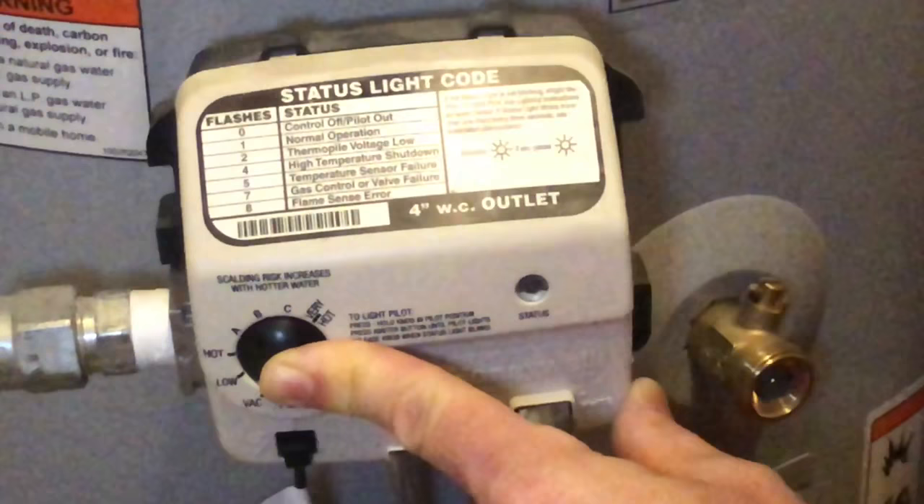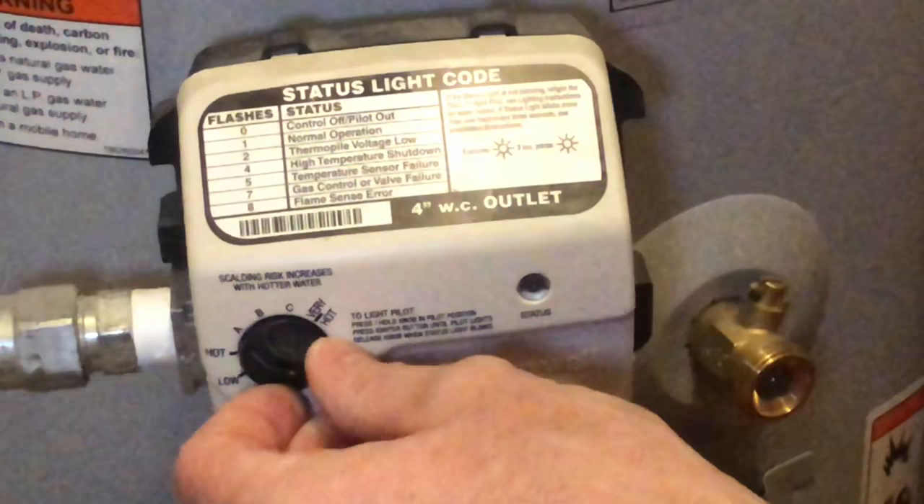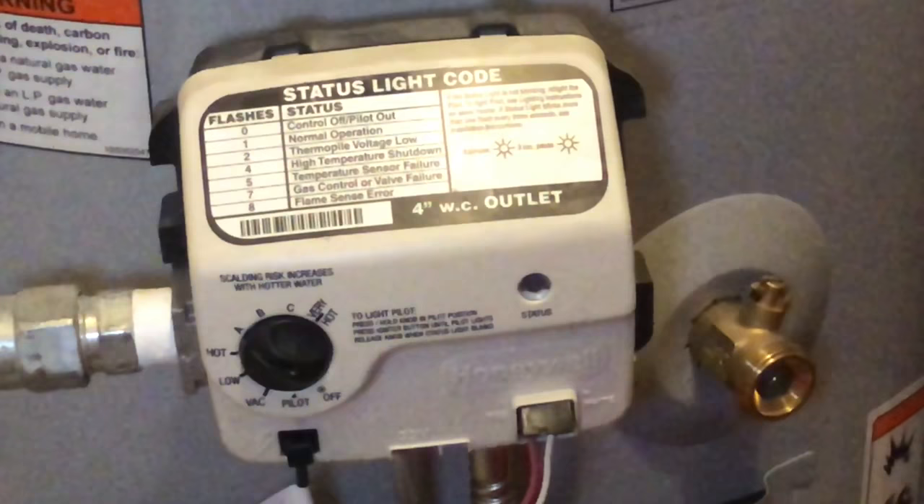So now I'll release the button, since I was still holding it in, and then I'm going to turn it back to A, where it was. And my water heater just started.